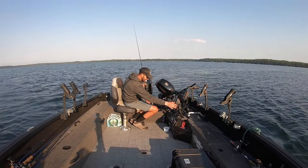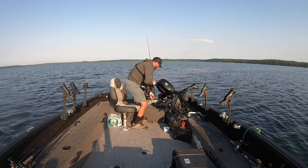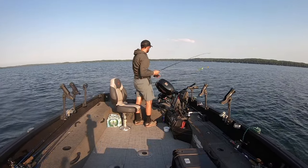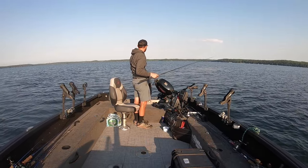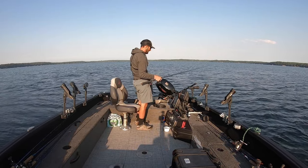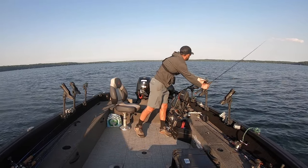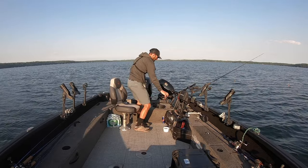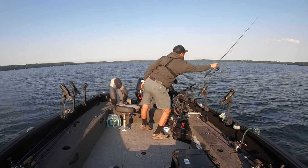All right, we just dropped down. There's our school — look how beautiful that is. Just going to turn the motor off and drift away a little bit. Maybe we'll tap spot lock quick for a second here. What a beautiful little pot of summertime walleyes, huh? Just a cookie cutter school of fish right there. Look at that — right away, that is what I'm talking about.